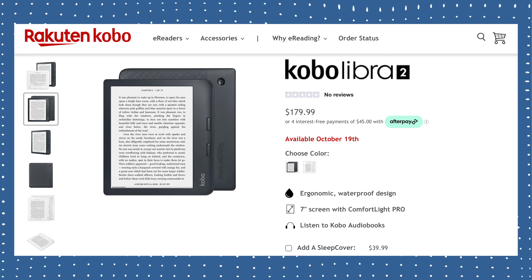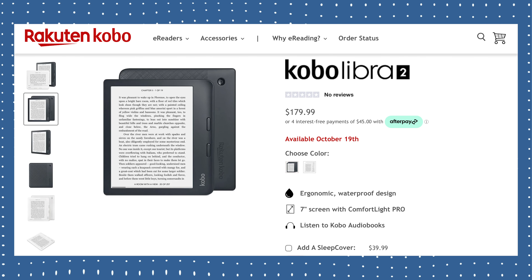Let's jump into it. Starting with the buying experience of the Libra 2, the starting price of this device is $179 US dollars. That's actually a $10 increase from the previous model. One thing I do appreciate, though, is there are two color options — a black model and a white model — so you can choose the exact color that you'd like.